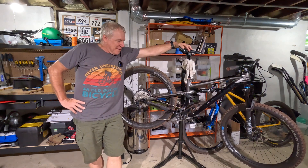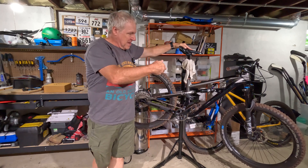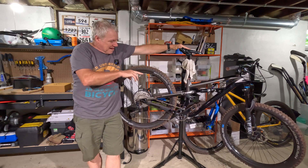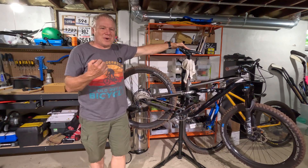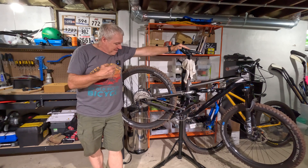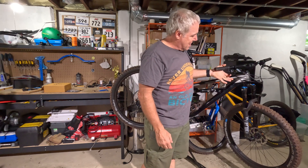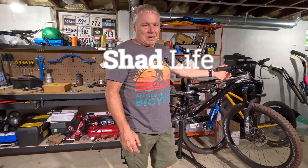Hello, welcome to Shadlife. I have the Sisku T8 right here, and we've talked about it here quite a bit about how bad the brakes are. Many of you viewers have mentioned a few different ways to try to resolve mainly the big amount of space before the pads engage the disc.